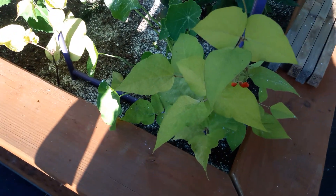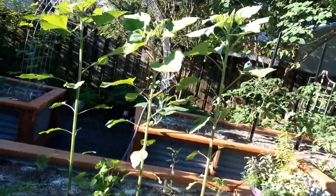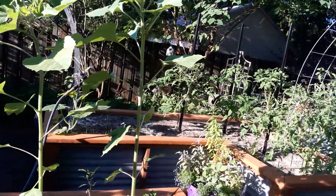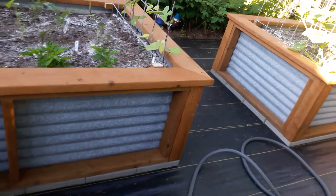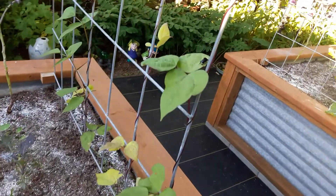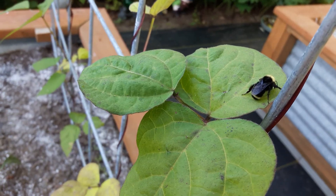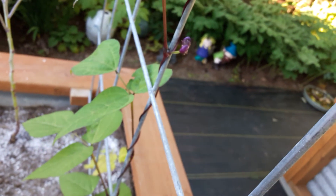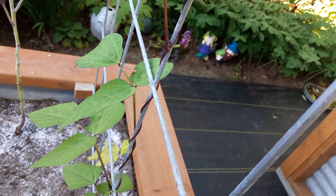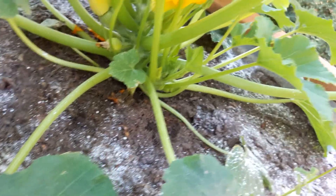I've gotta show you the bean flowers — yes, good morning! There was a bee resting on a leaf, oh there he is, hello garden friend! And the purple ones — the purple beans, look at that flower. Is that cool? It's gonna be purple.